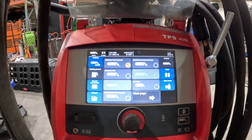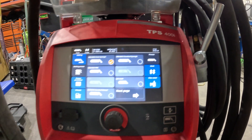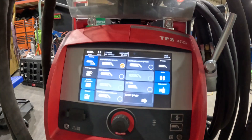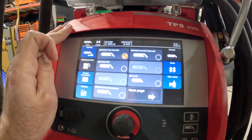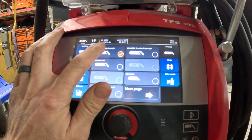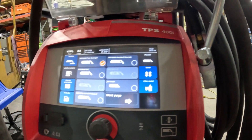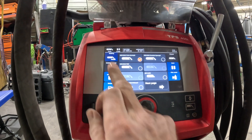Working on a TPS 400i today and we're going to talk about some pulse options. Right now we are under pulse synergic — just standard, plain, simple pulse. We have it set to 5000 series aluminum, 100% argon, .045, and there's nothing fancy about that.